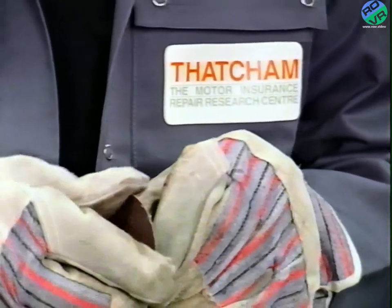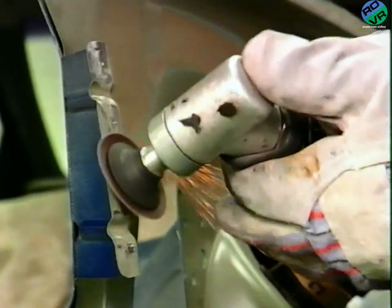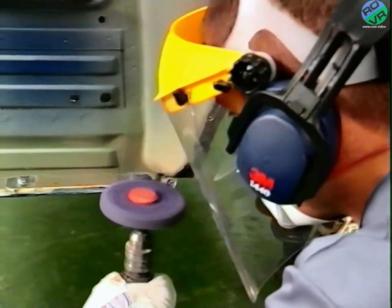An 80 grit sanding disc is attached to the rotary sander and the old welds are cleaned off. A clean and strip disc is used to remove any paint around the edge and prepare the surface.